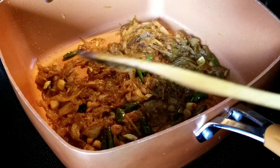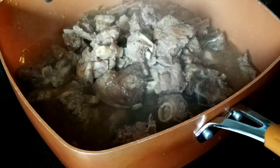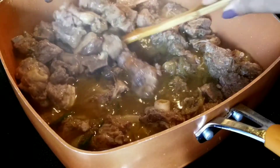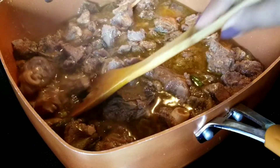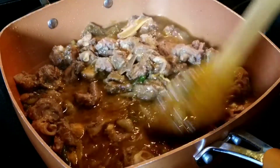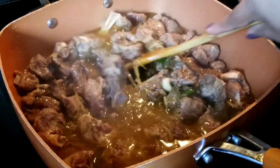Now I'm going to transfer the meat along with all the broth and juices onto the pan with the onions and stir everything together. It's amazing how much water gets released from the meat. We're going to put it on high flame to dry up all that water and mix it with the onions and spices.